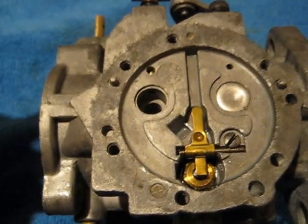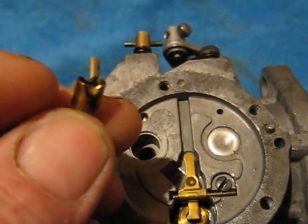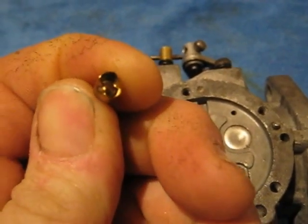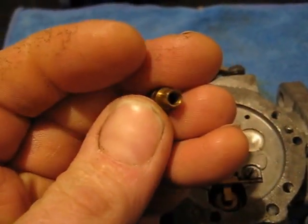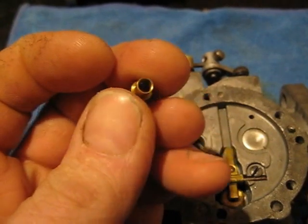Troubleshooting part two. This is one of the most misunderstood pieces in this carburetor — it's the high-speed check ball orifice tube, known by a lot of different names. This is what controls the fuel flow during part throttle and wide open throttle application.